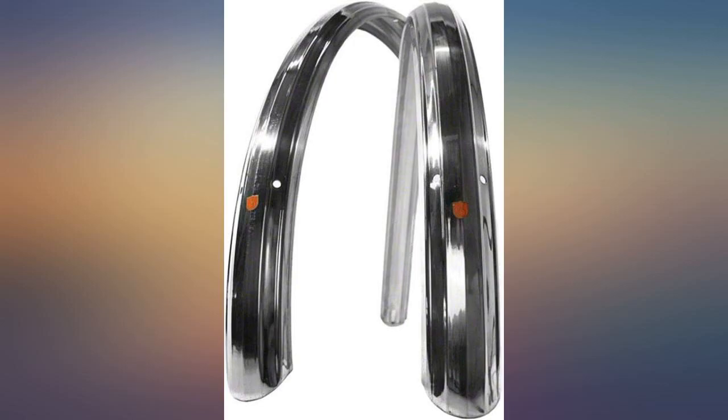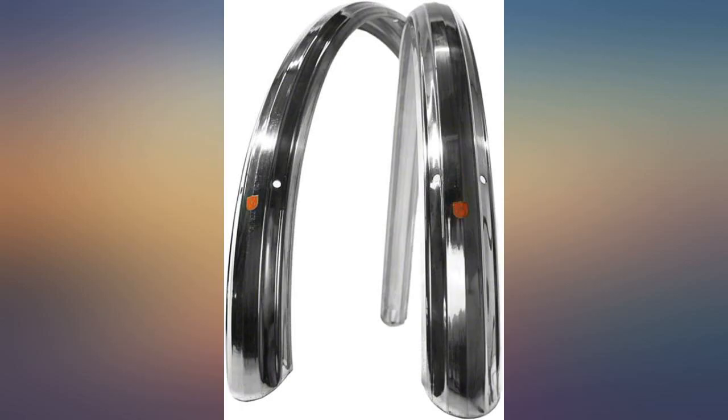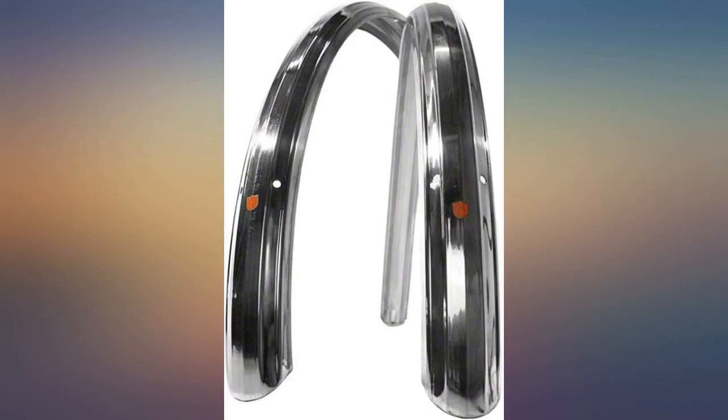These are good quality fenders, although my tire size is 700x50c so they did not fit my bike. The arc would have to be a little larger, and they could be a little wider and a little flatter. If you try to stretch the arc the fender becomes narrower, and likewise if you try to stretch the width the arc gets tighter. Even though the fenders are said to be 52mm wide, keep in mind that that is the fender width and not the tire width.